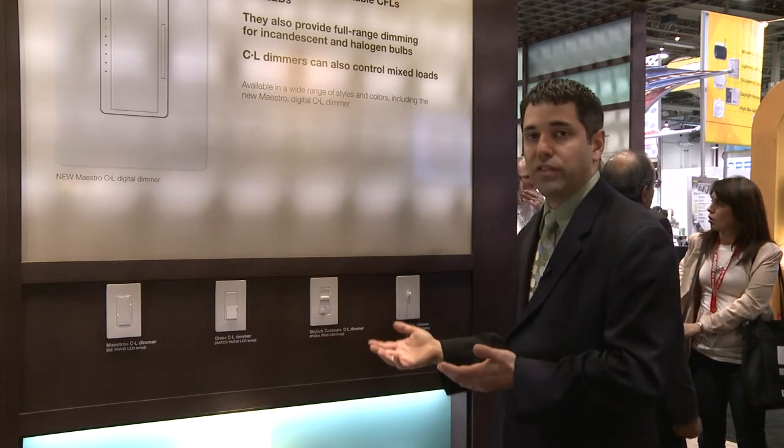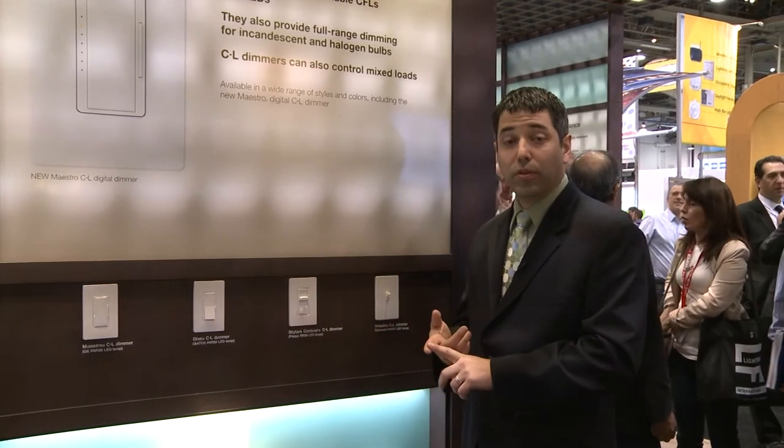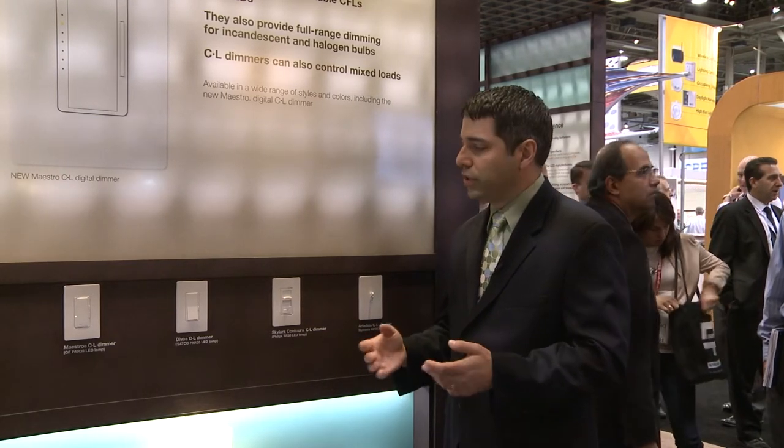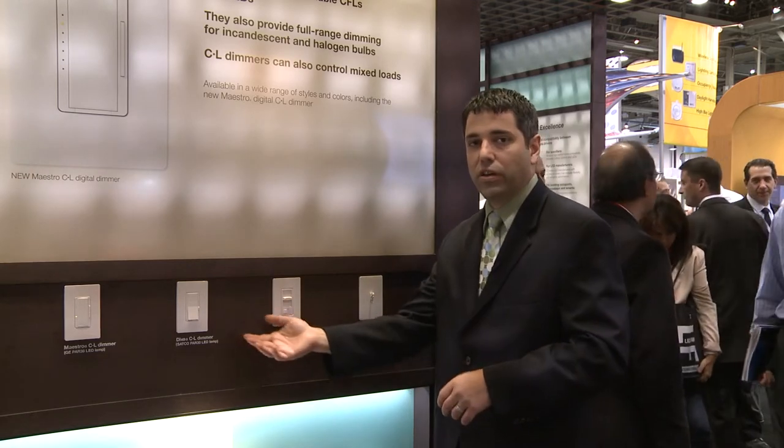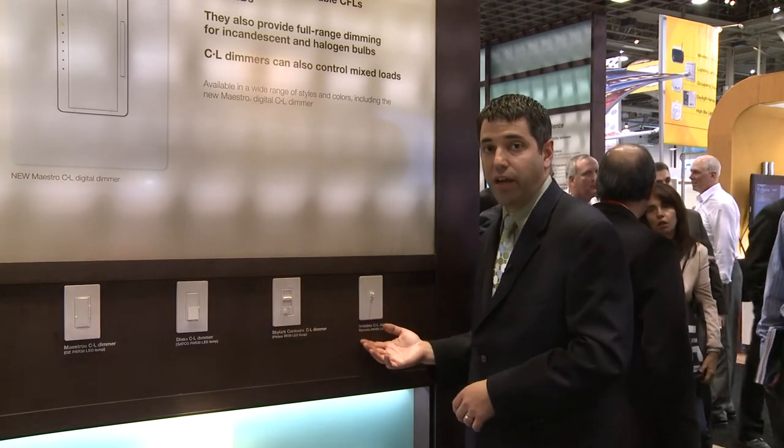So late last year, Lutron launched our C.L line of dimmers which are designed for dimmable CFLs, dimmable LEDs, as well as incandescent and halogens. This product line is available in our three different styles of Diva, our Skylark, and our Ariadne.